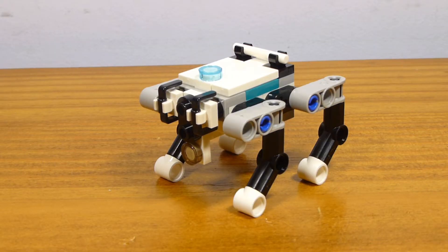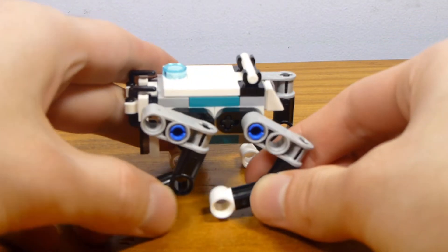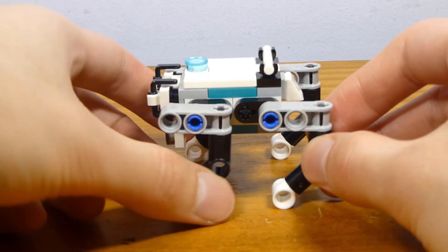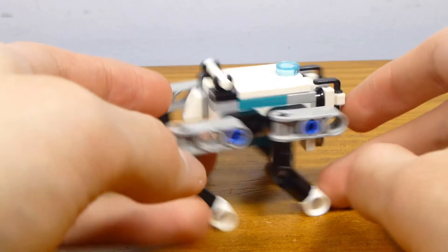The next one is very reminiscent of the Boston Dynamics robot dog. They call this Gelo — G-E-L-O — so probably pronounced Jello. It basically is a robot dog that doesn't look super dog-like, but the point is that it is a four-legged robot. It's kind of an interesting idea, and I wonder how the actual larger one will work. But this is a neat thing for them to have done with Mindstorms this time around, and it's cool to get a smaller version.